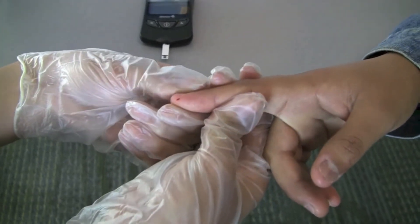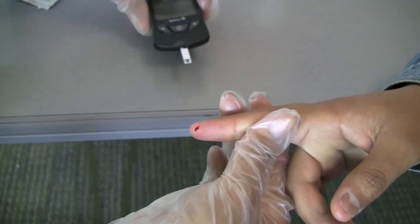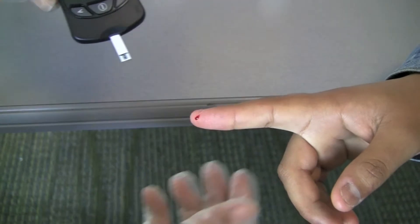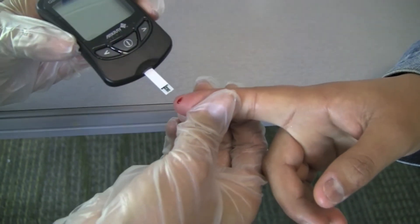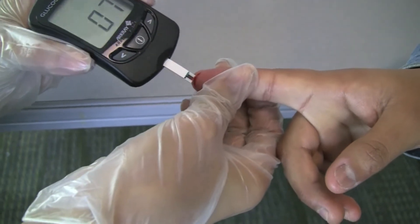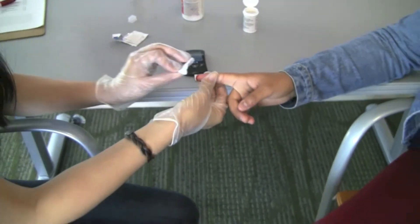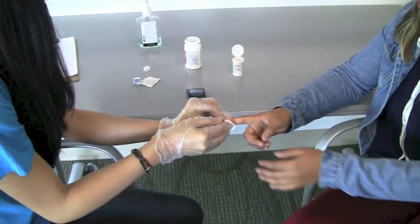When a drop of blood is formed, put the tip of the test strip close enough to the drop of blood to allow the test strip to be filled with blood. To obtain more blood, you can gently massage the area. Place a cotton swab on the area that was punctured and have the patient hold it there until the bleeding stops.